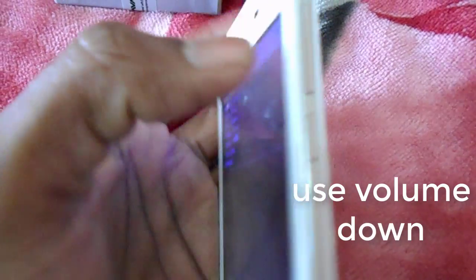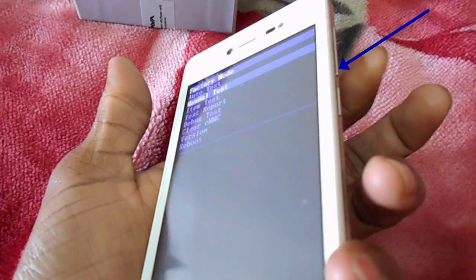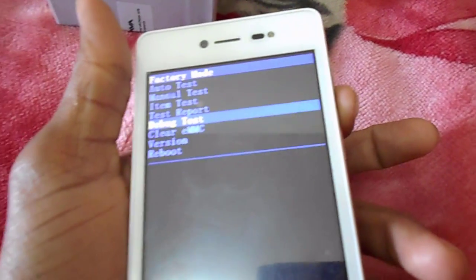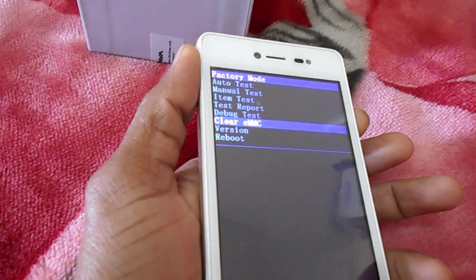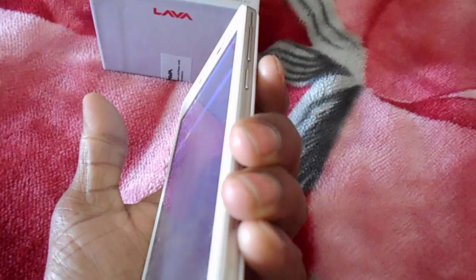Select these steps using the volume down button to navigate. Put your cursor on 'wipe data/factory reset' and use the power button to select it.